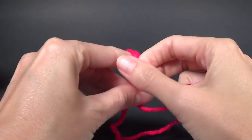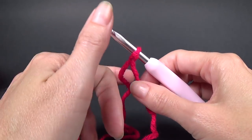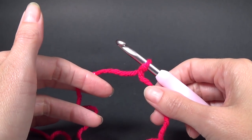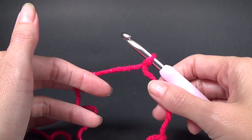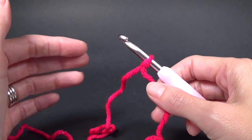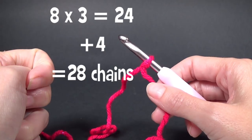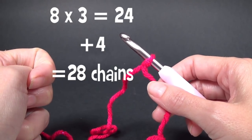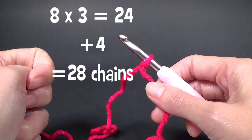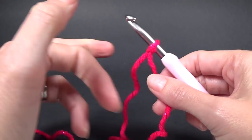We need to start with a slip knot. On our pattern it says this pattern works with a multiple of eight chains plus four. The sample worked in the pattern has 28 chains. If you want to make yours wider, for example for a big scrap blanket, you can chain a lot more than 28 — just chain in multiples of eight.